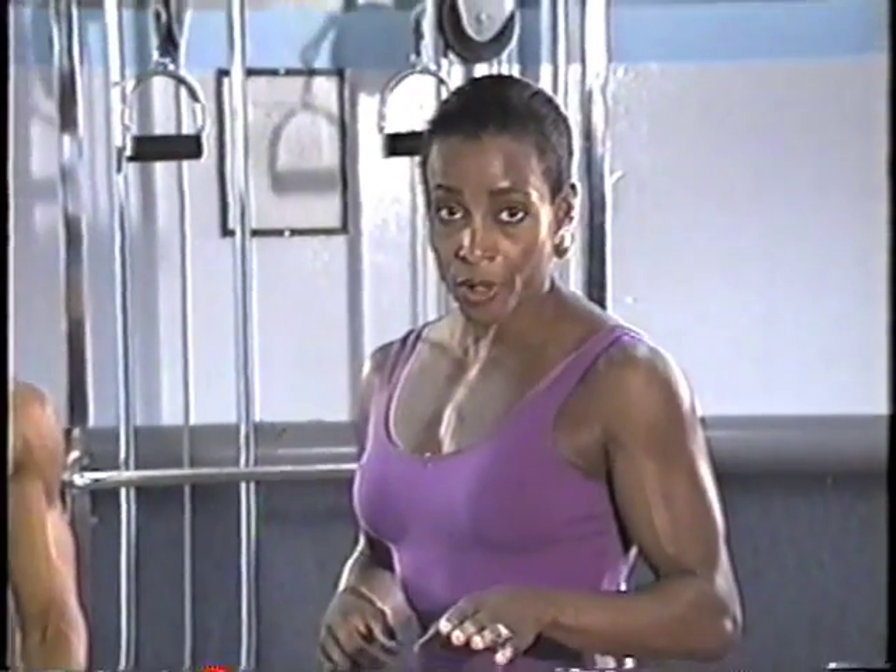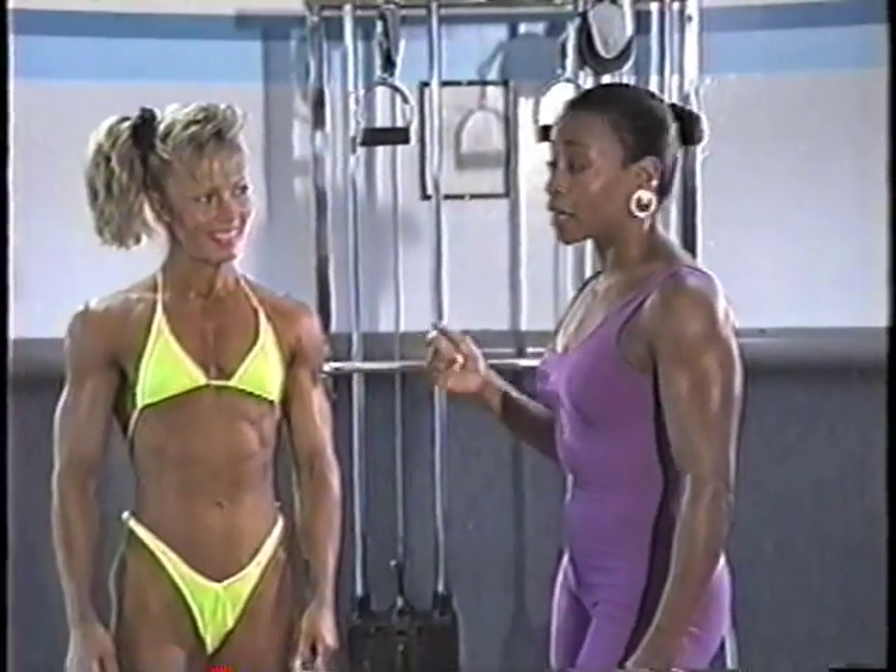Now that we've heard what the judges are looking for, let's take a look at the women's five compulsory poses. I'm being joined by Vicki Weir, and Vicki's going to demonstrate our poses.